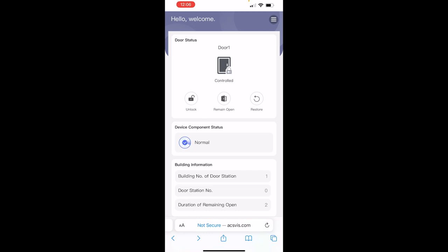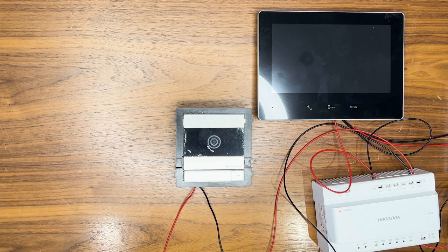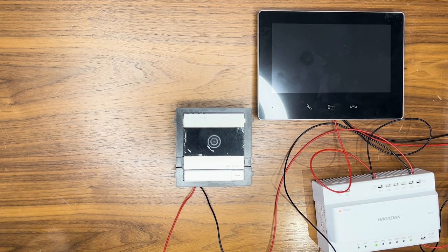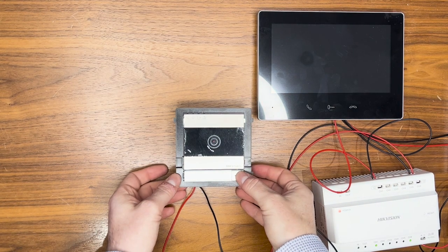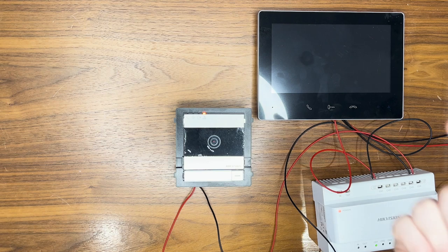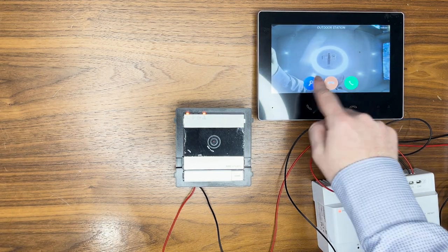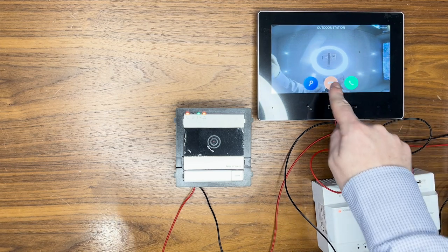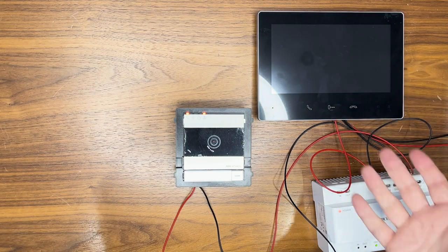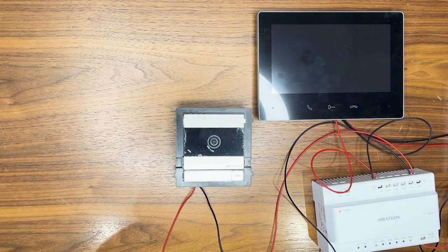Now the system is activated through the mobile app. I can simply press the call button on the door station and the call comes through to the main screen. From that main screen there's the facility to answer the call, open the door, and use two-way audio.